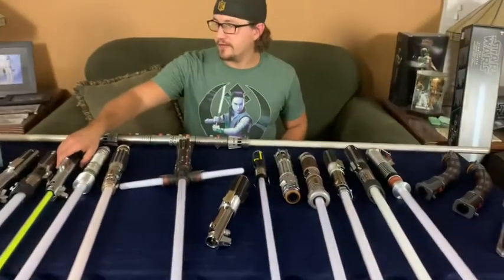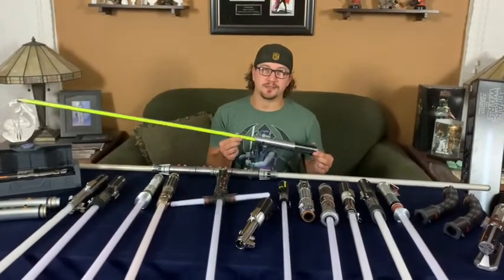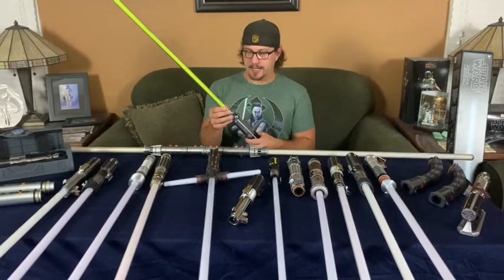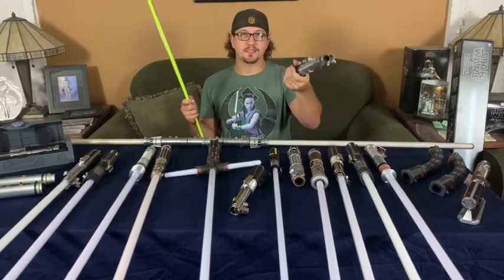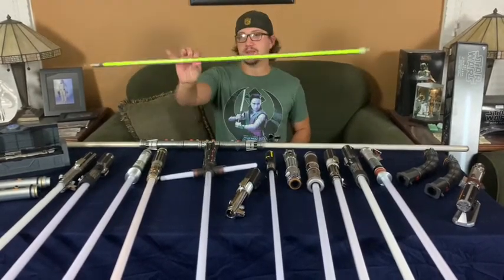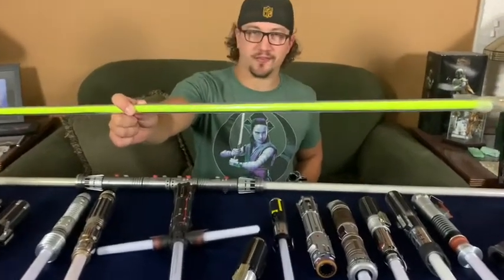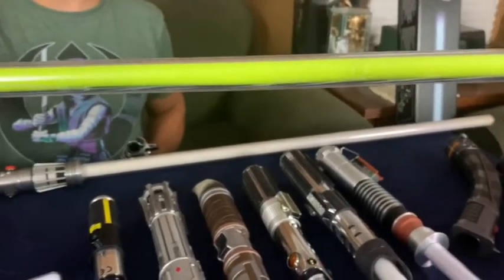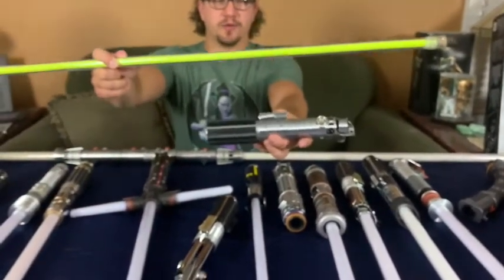This first one is very near and dear to my heart — it no longer lights up because it's been loved so much. This was the first lightsaber of this quality that I got. The blade does come out and it used to light up green. I've used it as a costume prop and for videos when I was younger. If you get close enough you can see a lot of marks from fighting with my friends outside in the dark for countless nights.